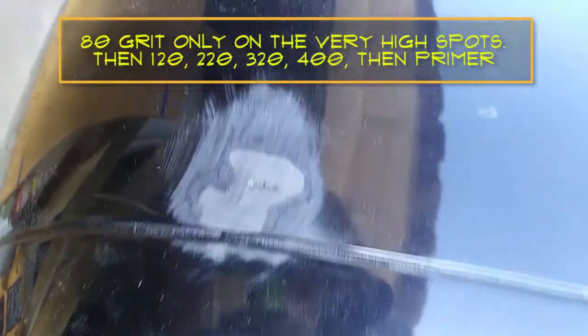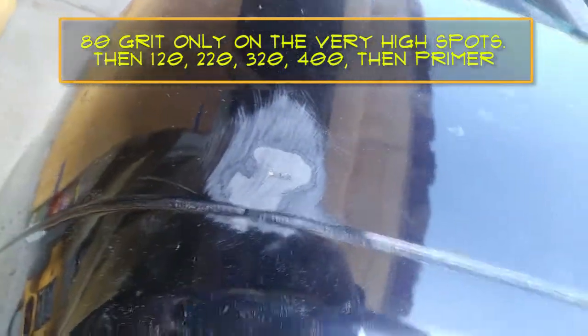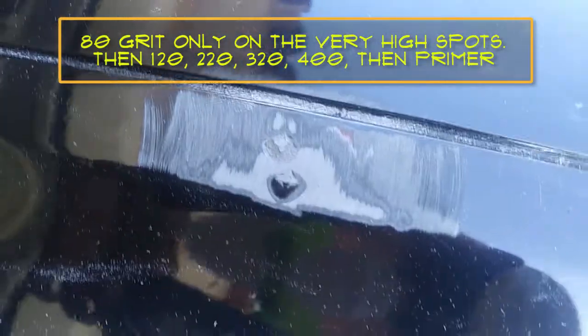Let's see what that looks like on the inside. That's actually going all the way through. Not good. First pass with 80 grit. I know 80 grit is really radical but there were some high points in there and I just needed to get rid of all this stuff quickly.